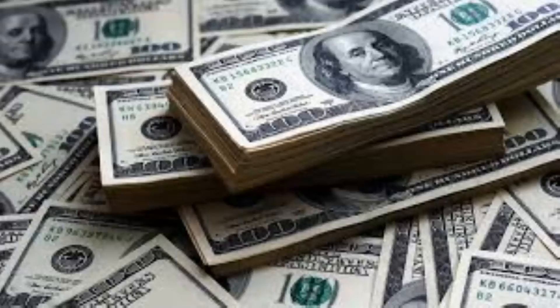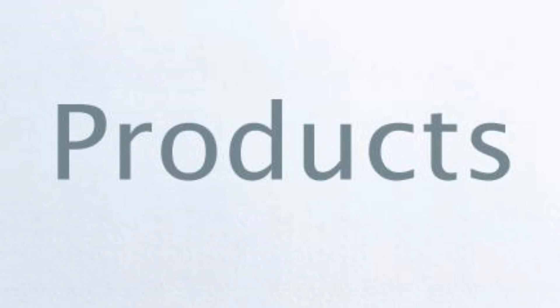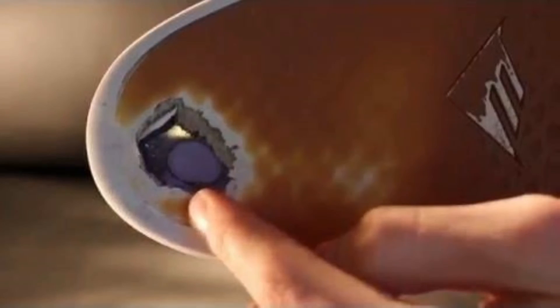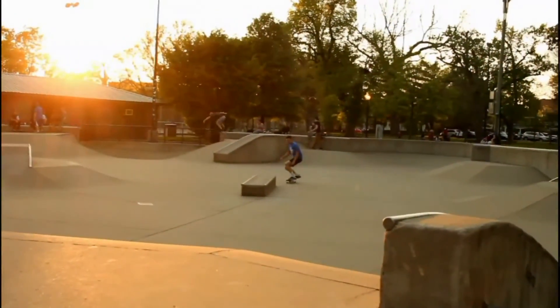Some of you guys are on a budget and skate shoes are expensive, especially now since Nike destroyed every other company. There are several products out there that can help your skate shoes last longer, like non-abrasive grip tape, shoe armor insole patches — patches you can stick on your insole to prevent abrasion. There's also Stick and Flick, which you stick on the side of your shoe over the hole to protect your foot. But all of these products are still money out of your pocket — you might as well buy new skate shoes.